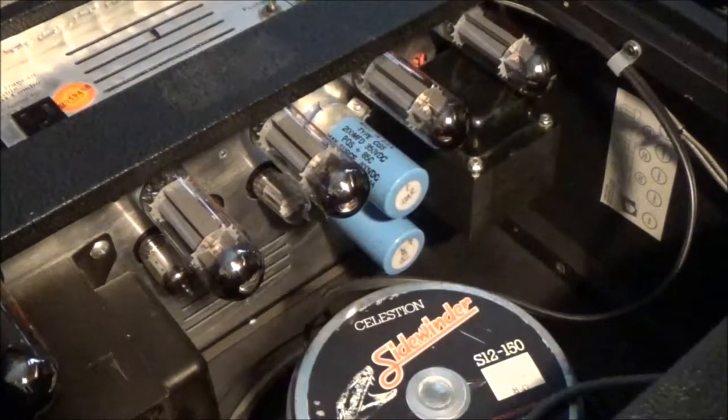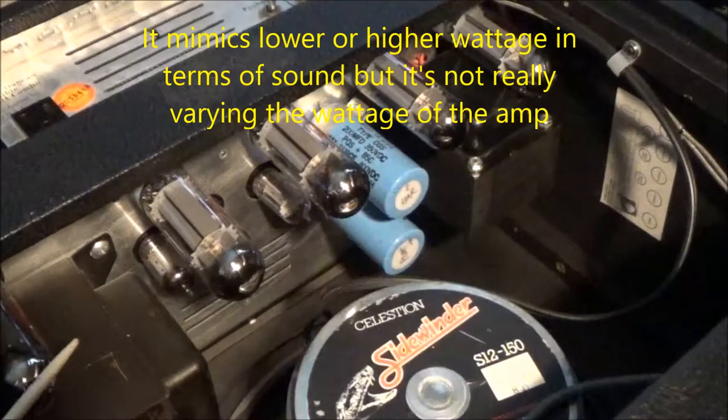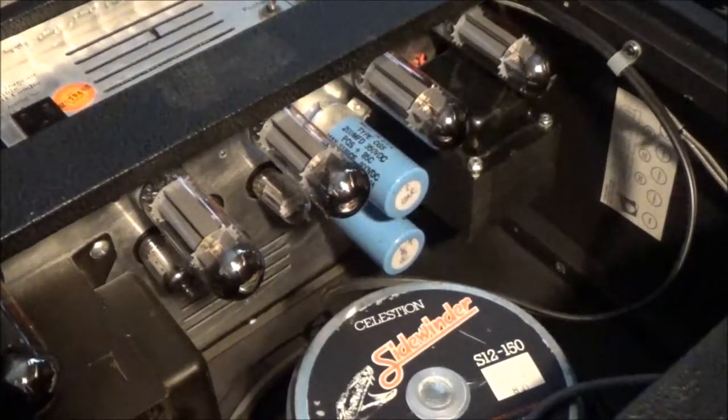I've heard it described as a sort of fancy master volume control, where the wattage control varies how much signal can make it to the grid of these tubes. So I'm going to show you here.